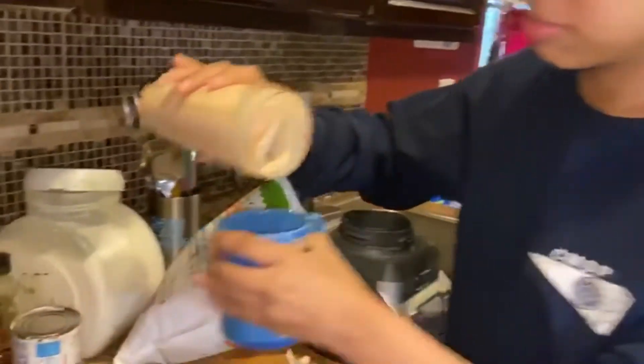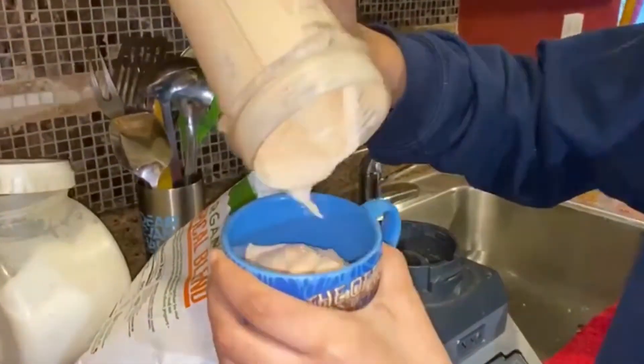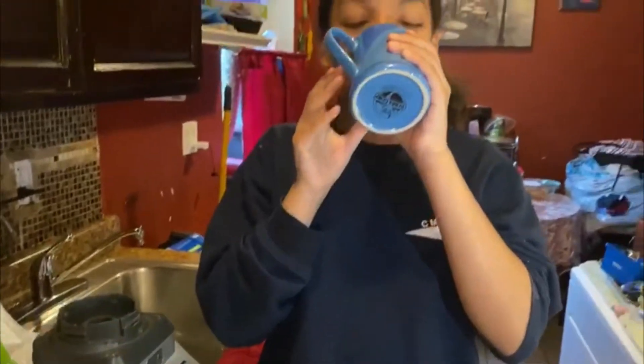Now I pour it. And that's how it came out. Now I'm going to try it. It's good. Like, comment, and subscribe. Thank you.